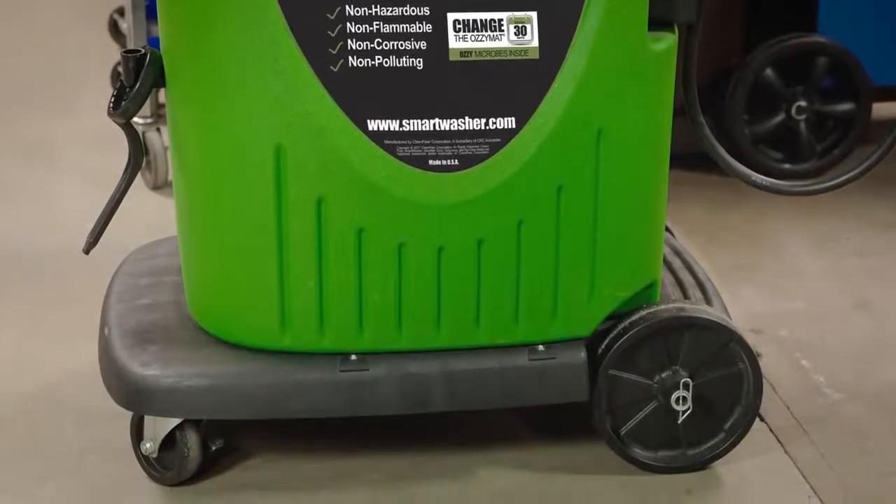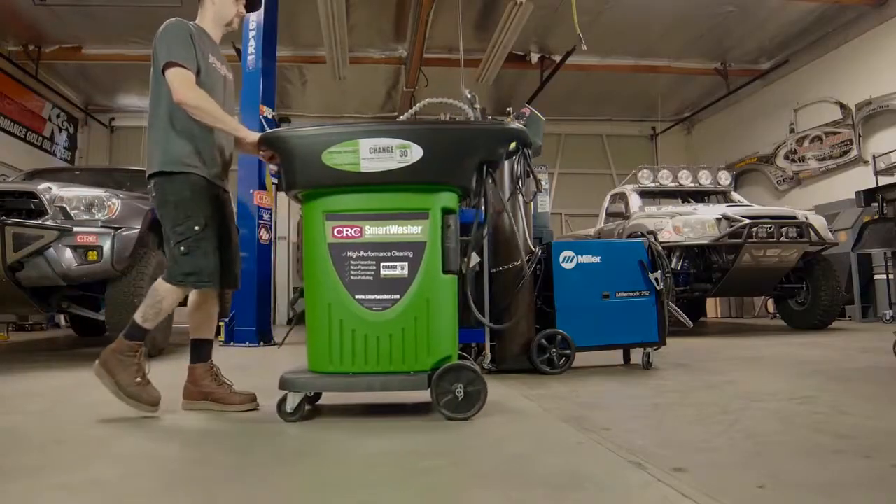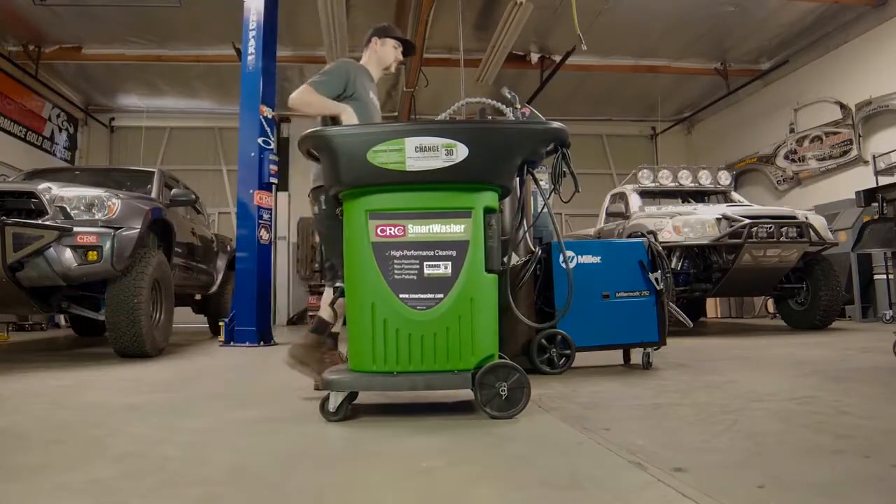Aussie Juice cleans the parts. The microbes clean the Aussie Juice. A great feature of the CRC Smart Washer is that it's a mobile system, so it moves easily through the shop area or can stay in place with locking casters.